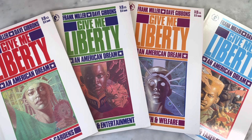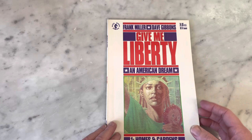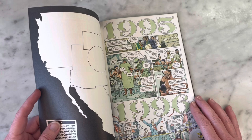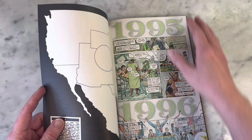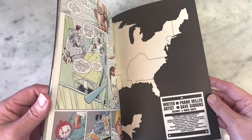It's got such a great creative team with co-creators Frank Miller and Dave Gibbons. Dark Horse Comics. Martha Washington is the star of the book. She's from the projects, Cabrini Green in Chicago, and we start with her birth and take it from there. Beautiful art from Dave Gibbons. It is colored by Robin Smith — writer Frank Miller, artist Dave Gibbons, colorist Robin Smith.